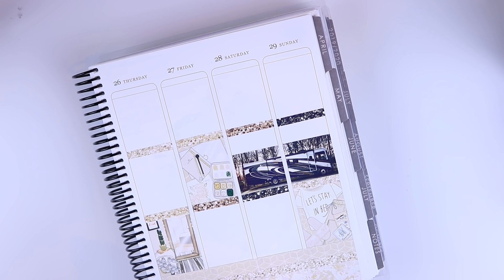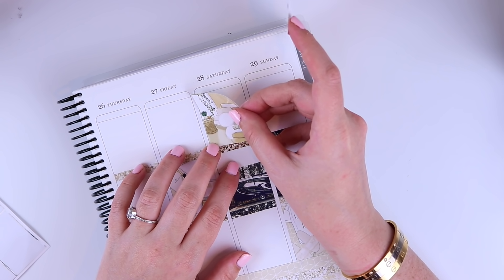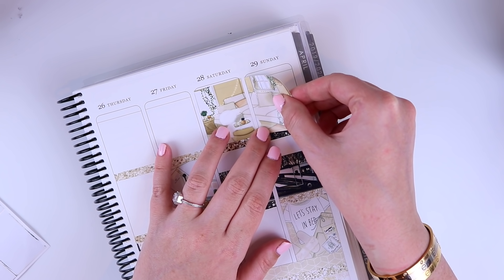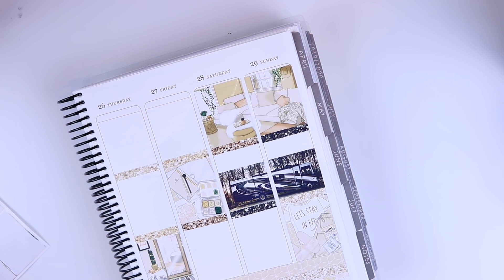I read about a book every night — sometimes it takes me two nights depending on how long it is, but I'm going through about a book a day. I have the Kindle Unlimited app and at the end of each book it tells you recommended books to read next. I pretty much just read through the recommended books and I've found so many books that way that I would probably never have found otherwise.